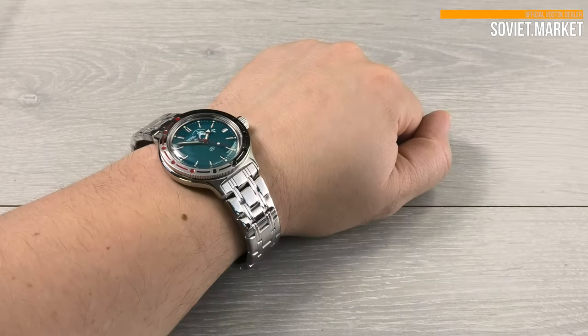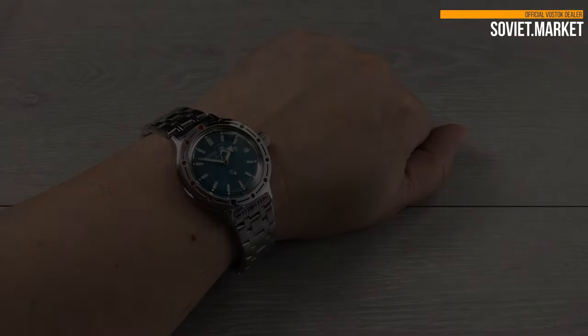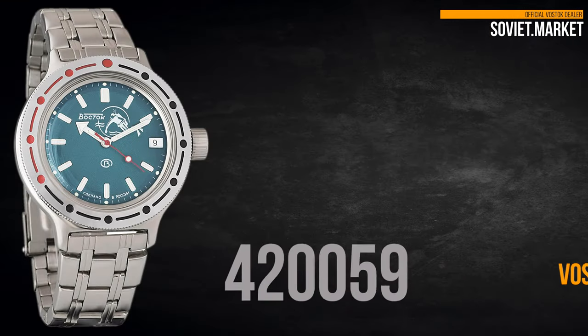This is the watch on my wrist. My wrist size is around 20 centimeters. Thank you for your time. See you next time.